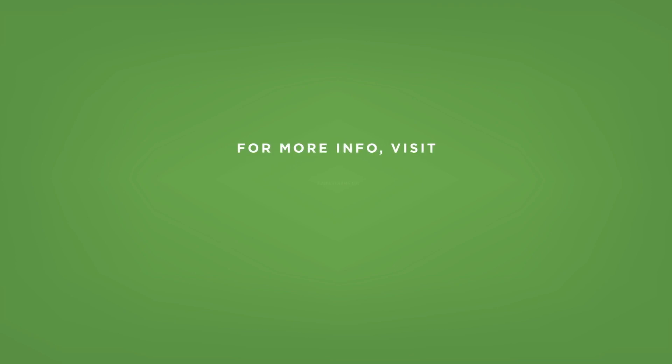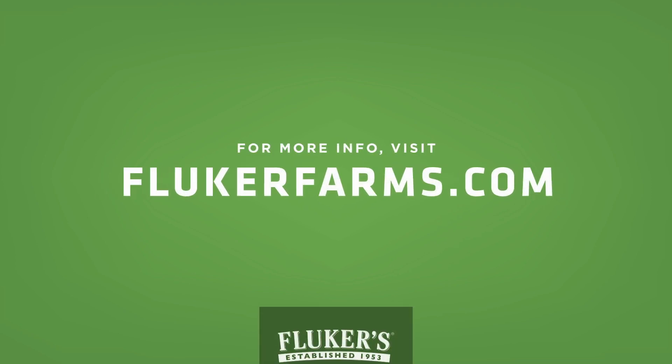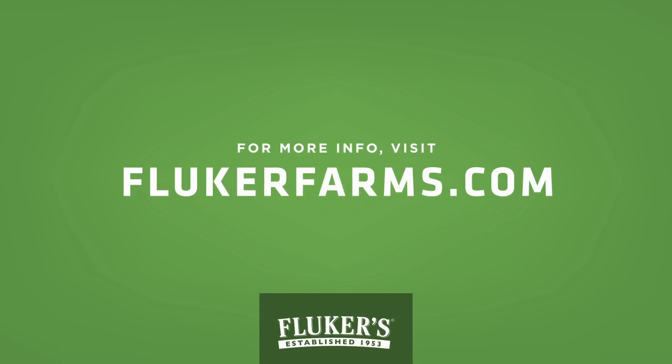I hope you found this information useful today. You can find even more information on these products at our website, flukerfarms.com. Also check out our Reptile You section for our Leopard Gecko Care Guide on our website.